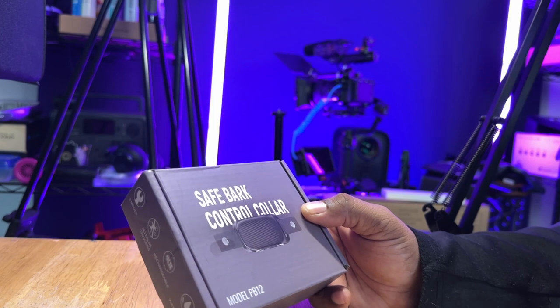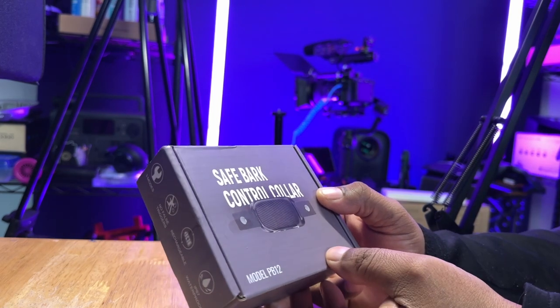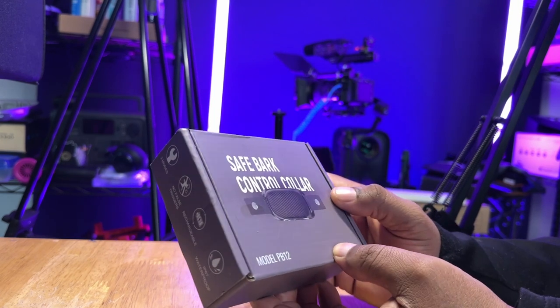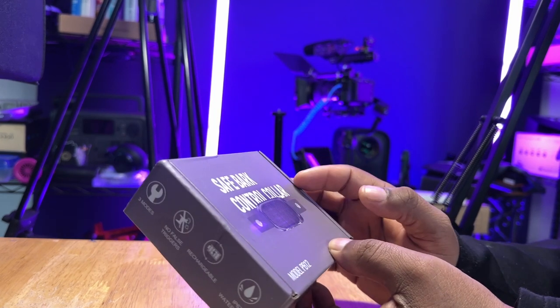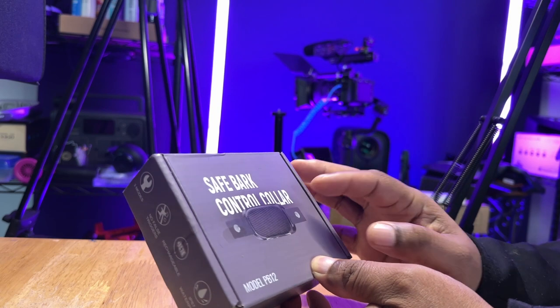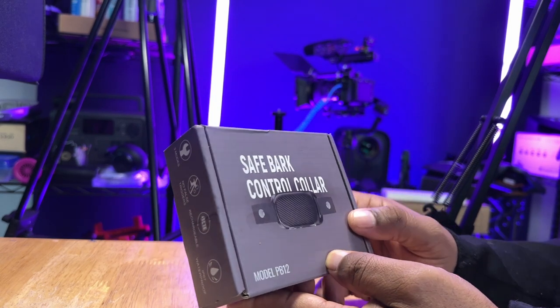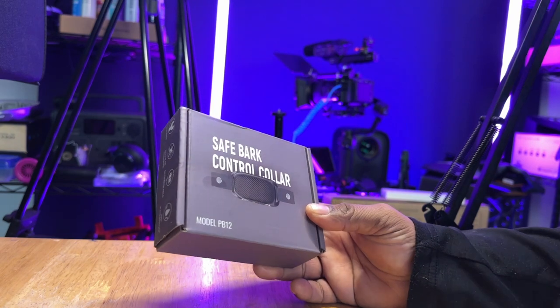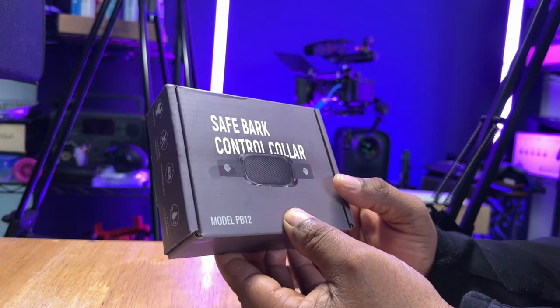I'm not going to say that everyone needs a bark collar for their dog. Sometimes just training can be enough, but in my situation, even with the amount of training he's gone through, he is very defensive and will definitely start to bark whenever someone shows up. Let me show you guys what comes in this box.